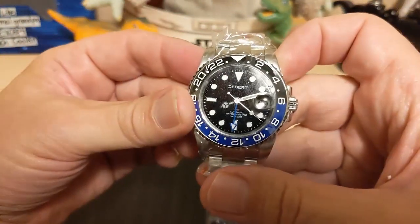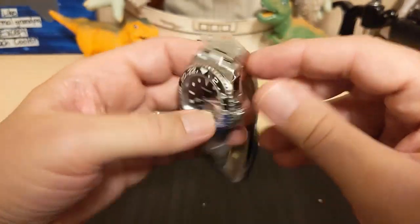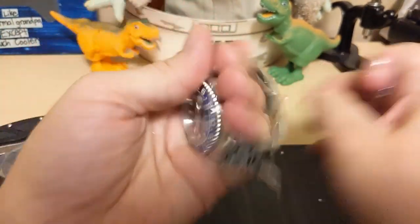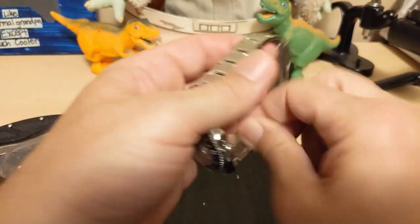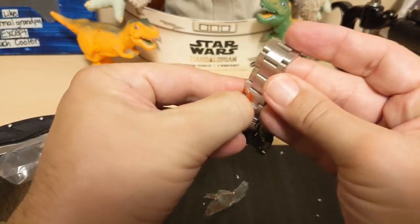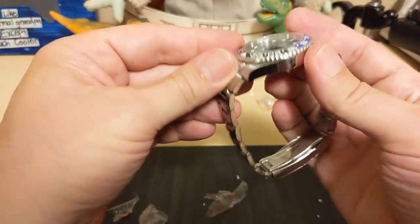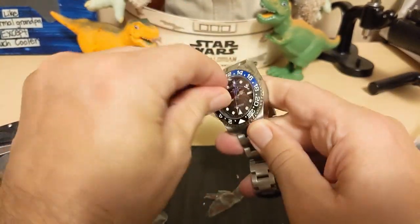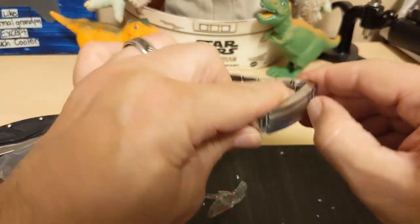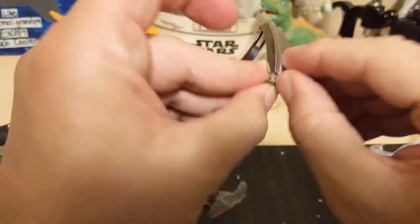We have a Deburt — I'm so excited because this has an NH34 in it. This is the very first NH34 on my channel. I could have got a nicer design but this Deburt was cheaper and my main concern was the movement. The whole AliExpress world is excited about the NH34 because it gives us an alternative to the DJ5833, which is so common on automatic GMTs. The NH34 is made by Seiko, which just has a better reputation.